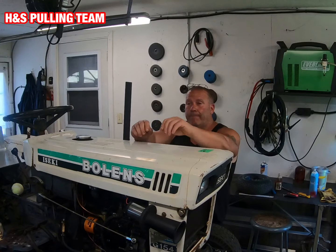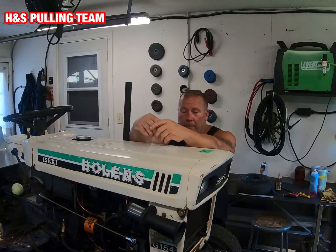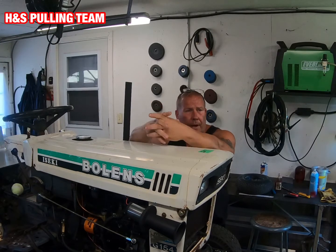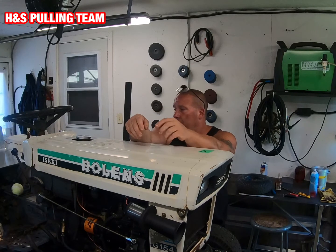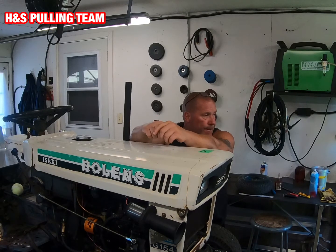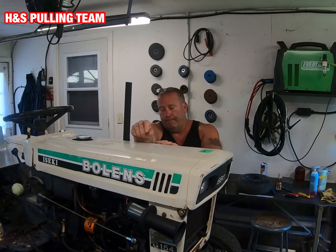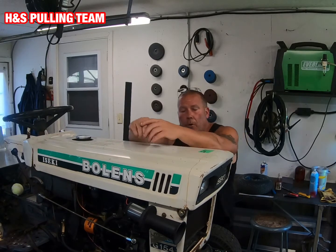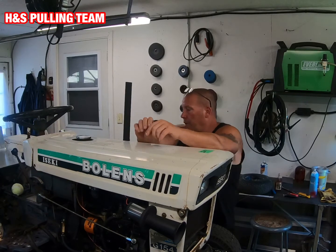Hey guys, what's going on? Here we are again talking diesel. I had a conversation the other day — yesterday as a matter of fact — with a couple of fellas, and they asked me about the propane injection that I put on this diesel pull tractor. It occurred to me that I forgot to mention that in the last video, so I'll show you here what we got.